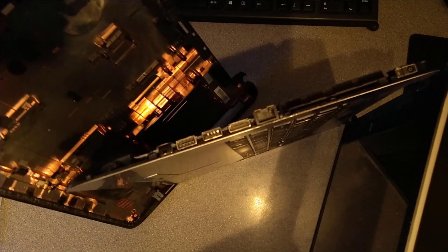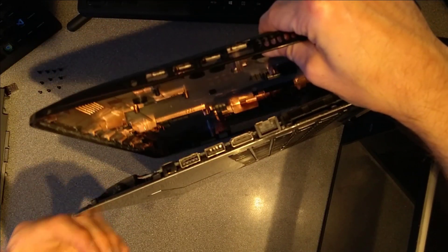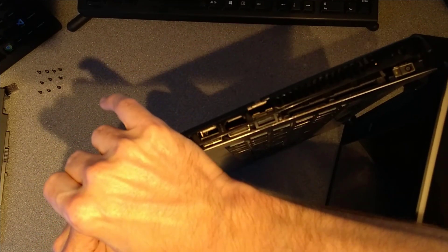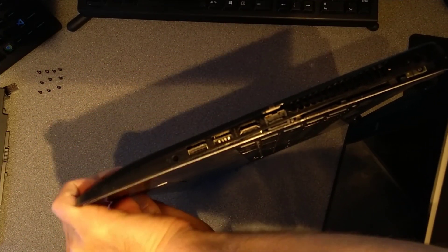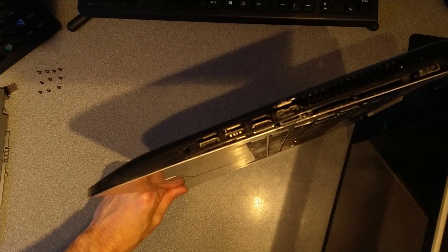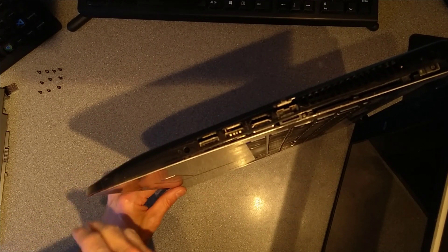Putting the cover back on — I found it's easier starting at the front near the speakers. We've got the speakers over here at the front, that goes closest to you, and make sure you clip it in all down the front first. If you start at the back, the clips at the front are much more difficult to clip in.